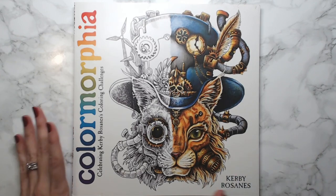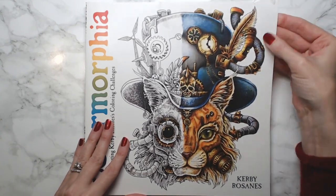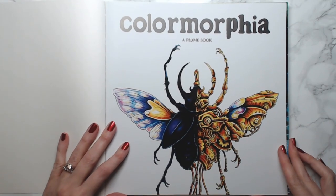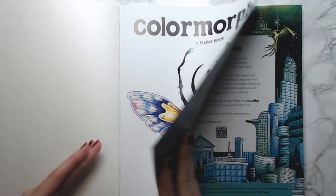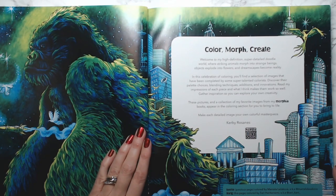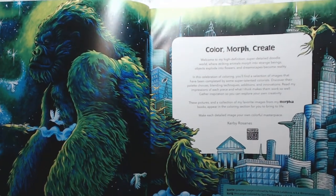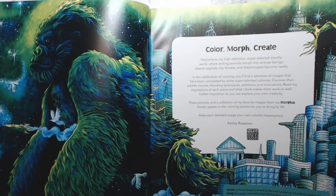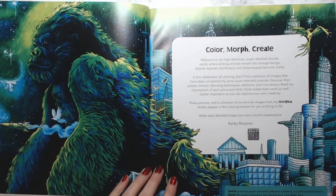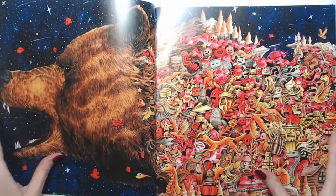This is Color Morphea — it's been out for a while and I wanted to flip through it from beginning to end. It has a nice thick paper cover just like his other Morphia books. This first spread is colored by a colorist — he gives credit to everyone. Isn't that awesome? This had to have taken forever. The beetle on the previous page was colored by Marcella Lassicova, and Kong on this page is colored by Sari Hank and Amy — I know I'm butchering those names, I'm sorry.